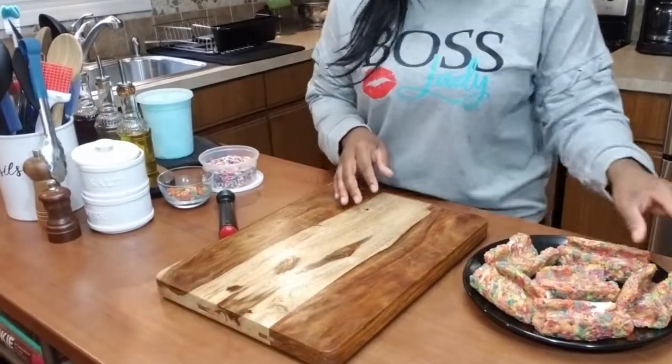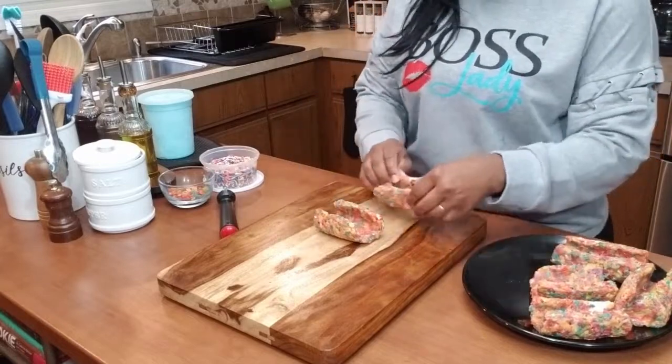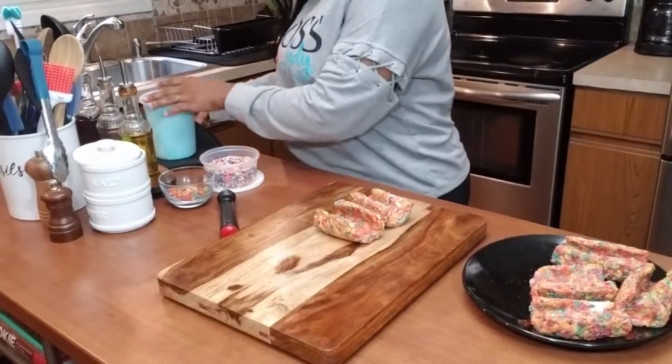Alright guys, it's been about 15 minutes and our taco shells are looking really great. I had them upside down, and once they were good to go I turned them over and put them back into shape — voila, this is it. So we're going to be working our way into making our rice crispy treats tacos. Let's get going!